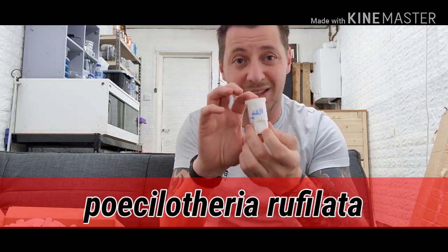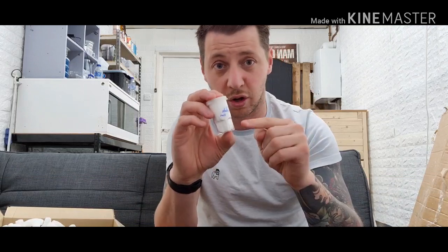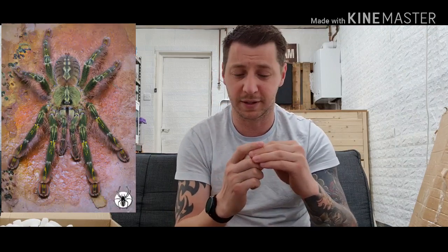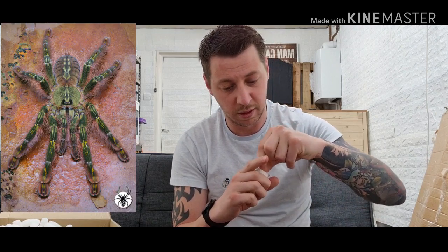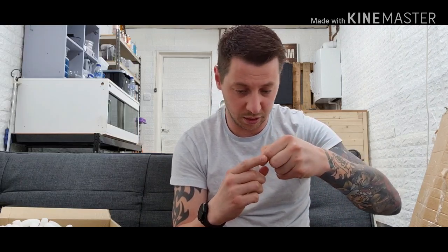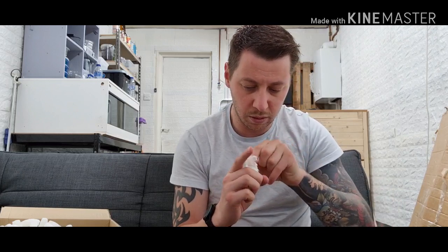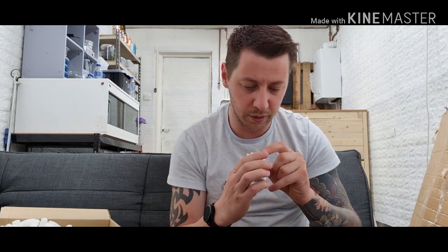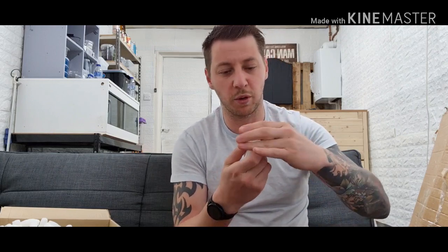I have a Poecilotheria ruffilata, or the Red Slate Ornamental. I've been wanting one of these for a long time. In my opinion they are the best Poecilotheria — I've got the metallica already which I love, but these guys, mainly because of the black around the eyes, they look like a cartoon villain. These are amazing. I'll put a picture up right now. So far they've all been moving around the second I've opened them up. That one's a little bit bigger than I thought. I'll get them into their enclosure so I can rehouse them for the next video.